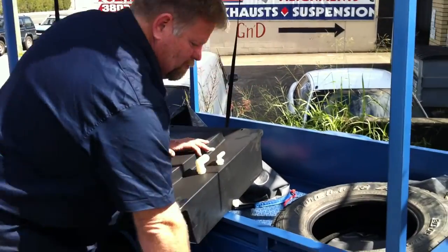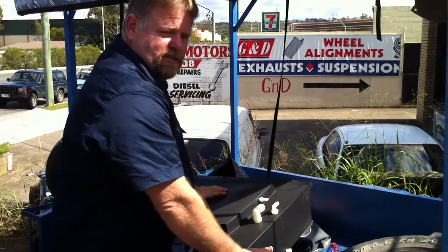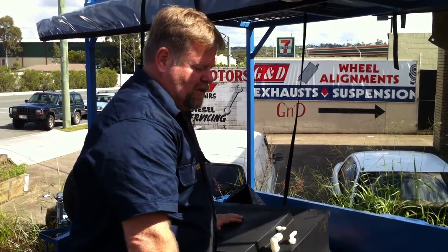Full steps on a trailer, particularly on or off-road trailers, so you can stand on there as well. It's a great place for jerry cans, gas bottle holders, batteries, etc.